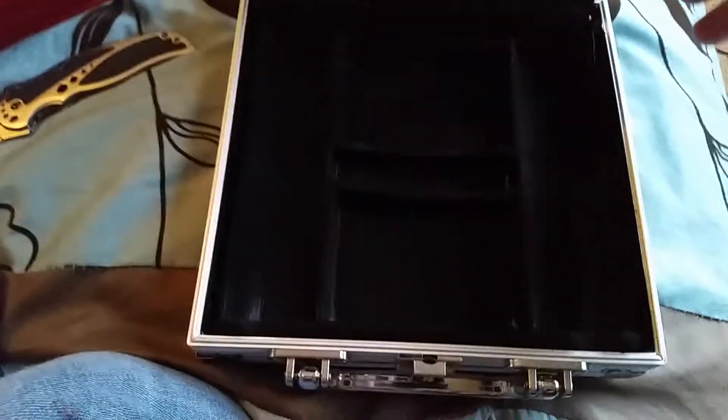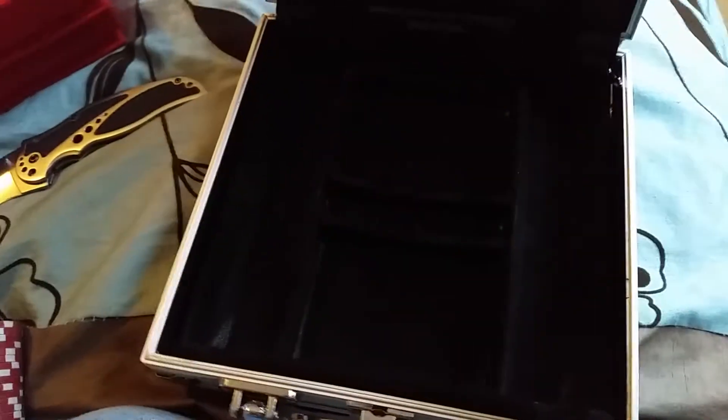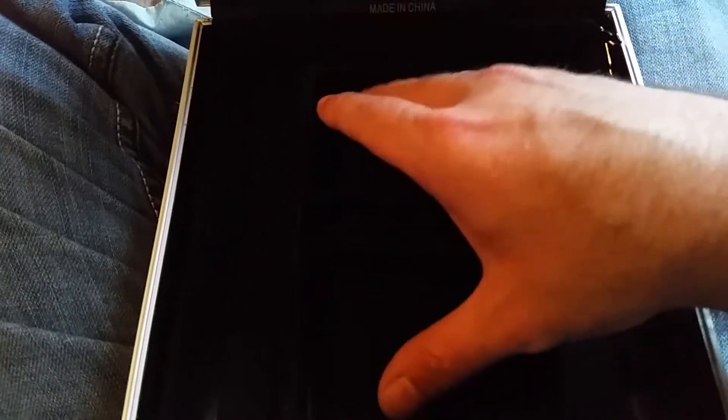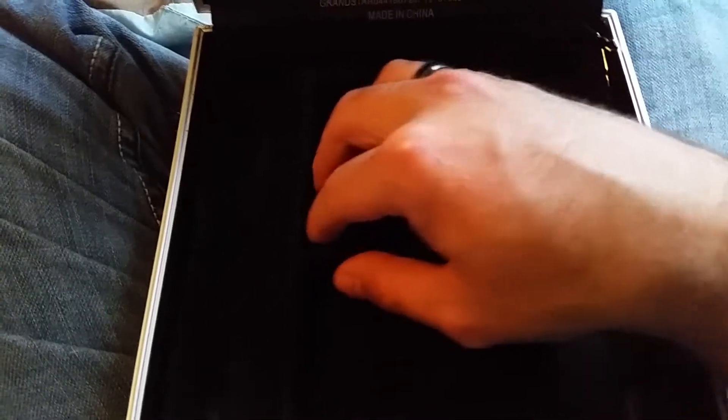I'm actually going to take some of the Scottsdale silver and put it where the poker chips would go — all along here I'm going to put Scottsdale stackers, the rounds, all the way down. Then in the slot where the cards would go, I'm going to put kilo stackers. And right here in the middle where the dice go, I'm going to put little 1/10 of an ounce Scottsdale rounds. They should fit — I measured everything before I ordered this, so this case worked out perfect.